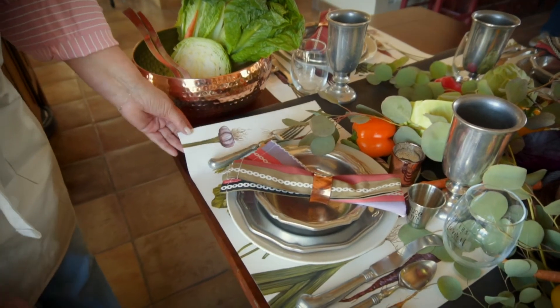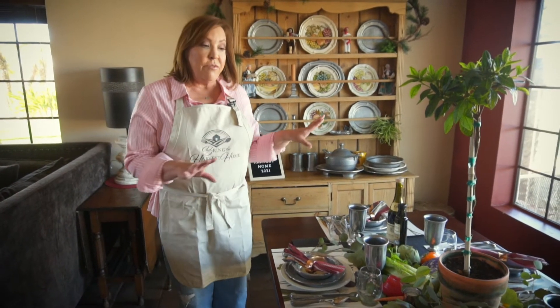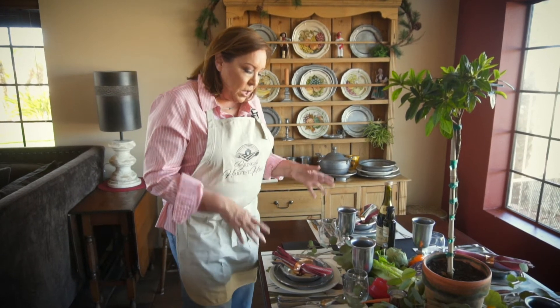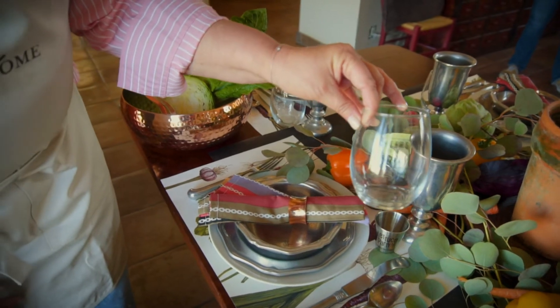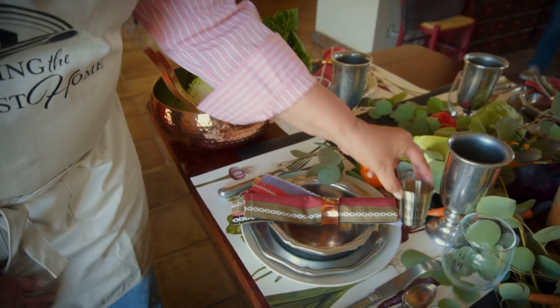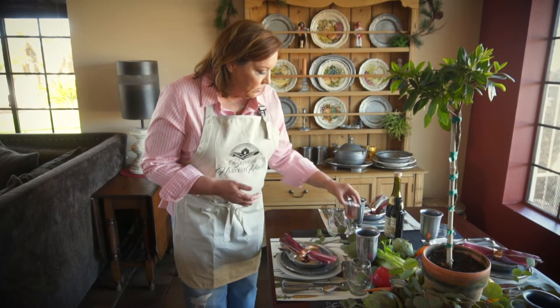We will have these beautiful placemats — they're paper placemats. This is a table for six, but you will have everything for ten, so keep that in mind. We have our placemats, we have our glassware — you will receive a stemless wine glass, you have your welcome drink shot glass, and always set the mood with votive lighting.